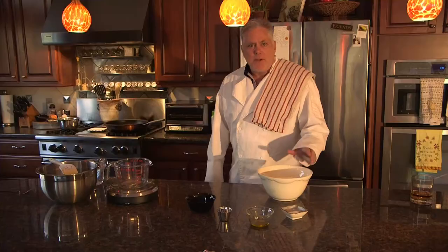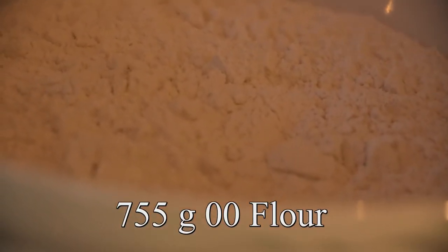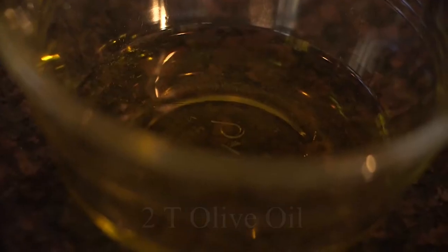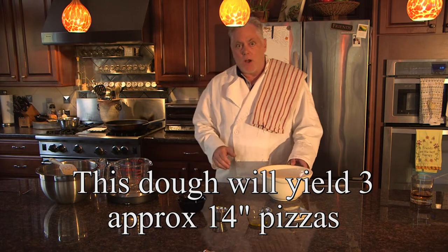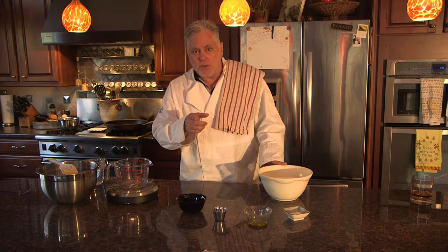To start off, the ingredients are going to be 755 grams of 00 flour, I've got a teaspoon and a half of instant yeast, I've got a tablespoon of sugar, I've got two tablespoons of olive oil, and I've got maybe a tablespoon and a half - a little bit more - of salt. Be careful with the salt, you can tone it up or pull it back depending on how you like to taste. The most important part of bringing all this together is going to be the water - the hydration. Stay tuned.